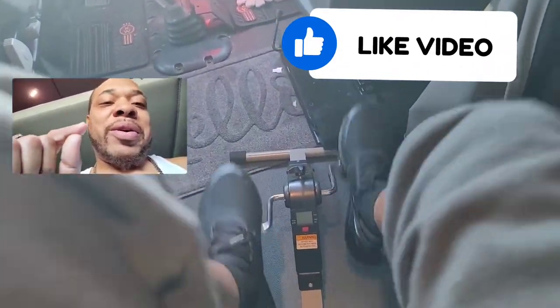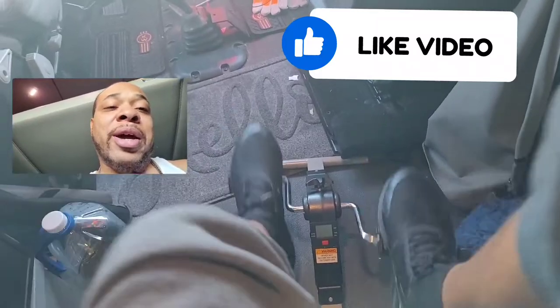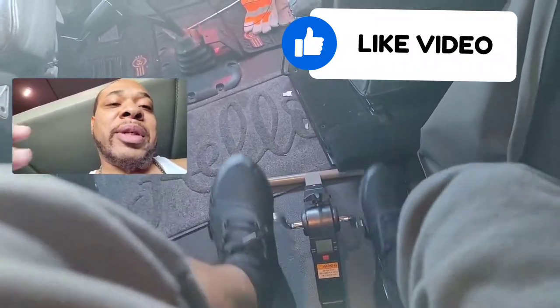What's up folks. Short little video about how I keep my cardio up in the winter time when it's cold outside.